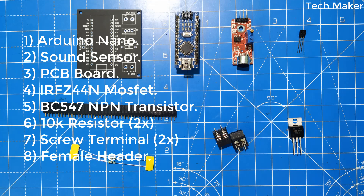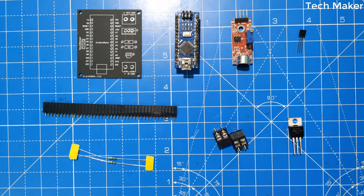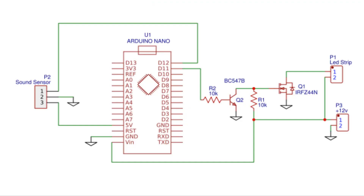These are the components required. This is the circuit diagram of the Arduino music reactive LED strip.